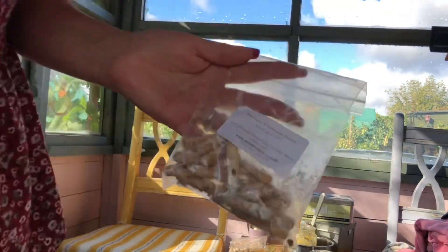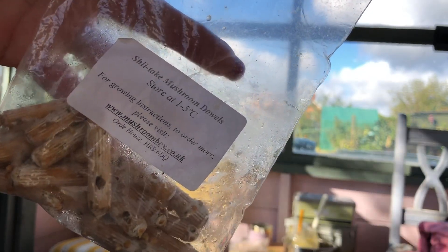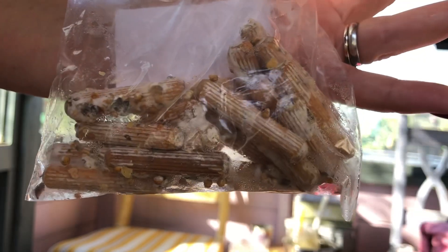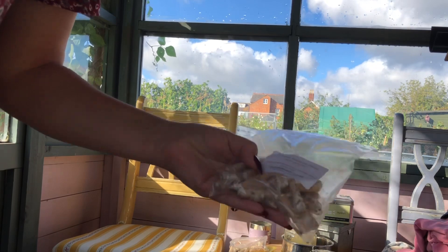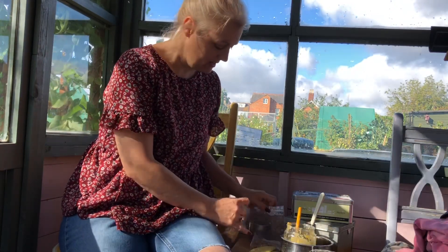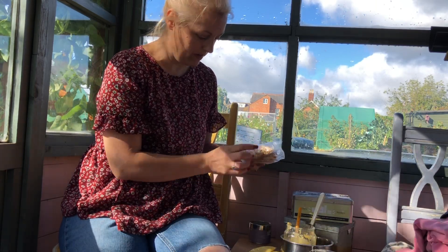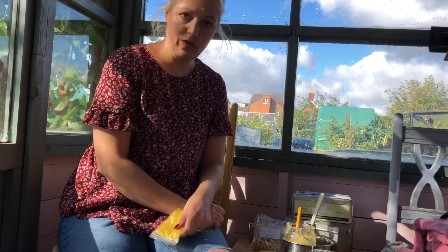And then I also got shiitake. They're just dowels with the mycelium on. I did put mine in the fridge for a couple of days - I don't know if that was the right thing to do because I couldn't get them planted straight away. They were all really really white and did really well but now I've had them out they've gone not so white.